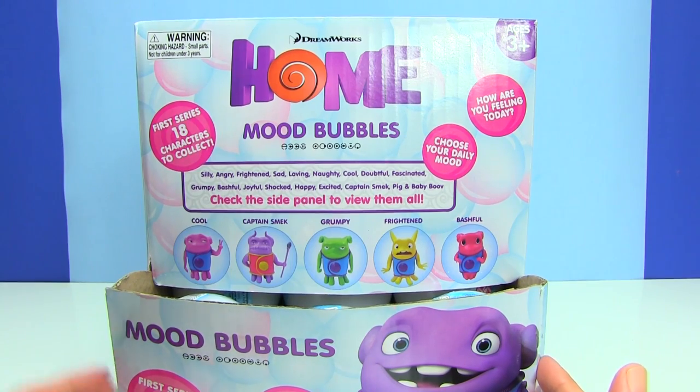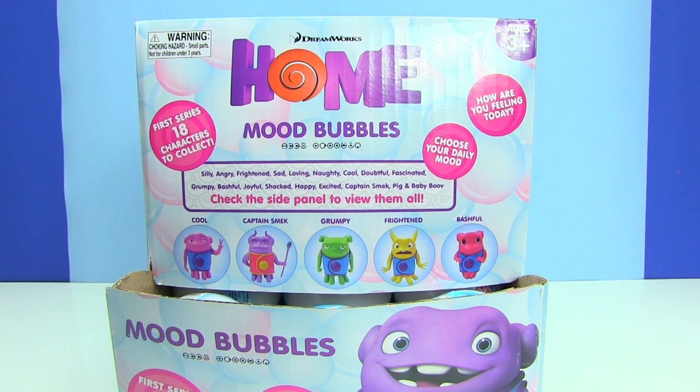Have you guys seen this movie yet — Home from DreamWorks? I went to try to watch this movie and the line was out the door, I couldn't believe it. And then I realized that it was spring break in my area, so I just decided to go shopping instead.